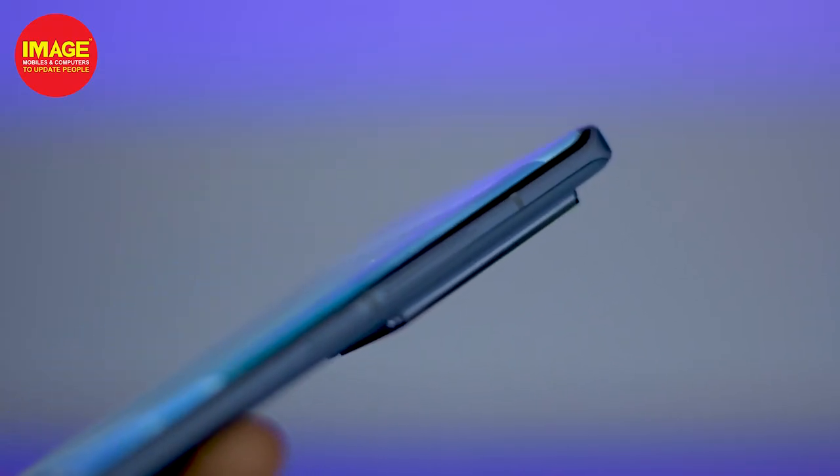The curved screen on the front looks great and adds an additional premium design element to the phone.